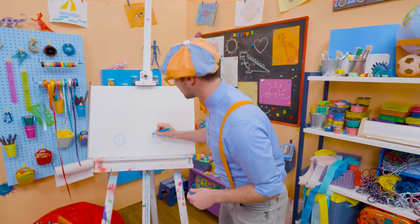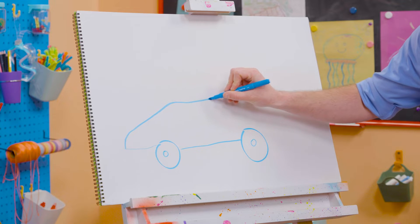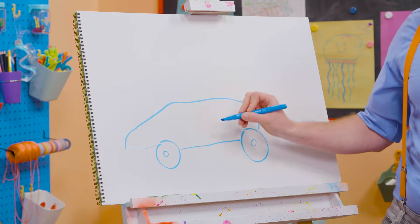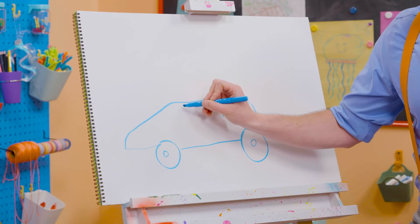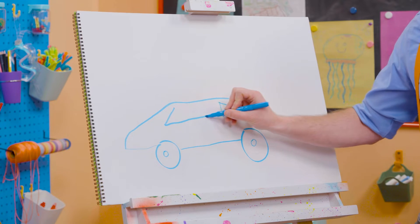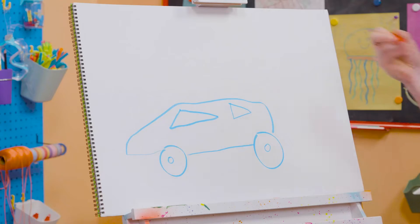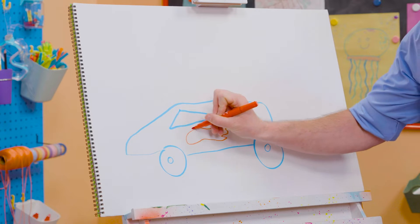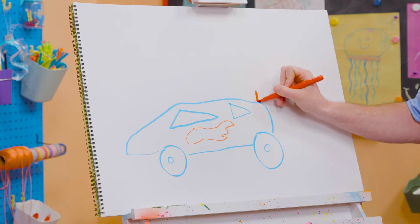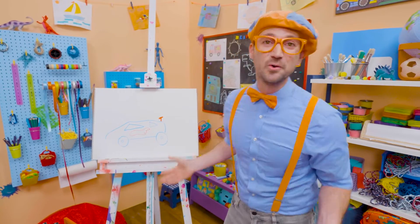Ooh, and let's draw the body of the race car. Whoa, a nice aerodynamic shape. Whoa, so fast. And then let's draw a triangle for the back right there. A triangle for the front right here. Whoa, cool. And then let's switch colors. Let's draw red flames because they're so fast. Cool. And let's not forget about the spoiler. Whoa, doesn't that look like a cool race car?